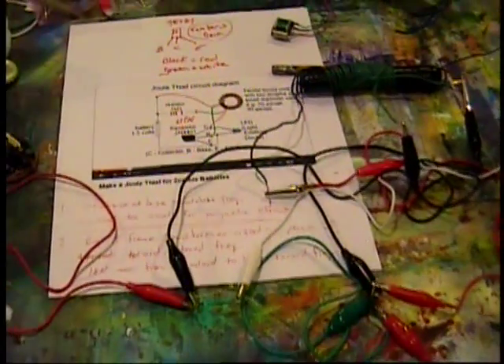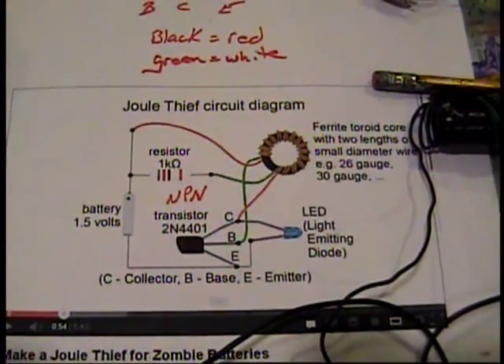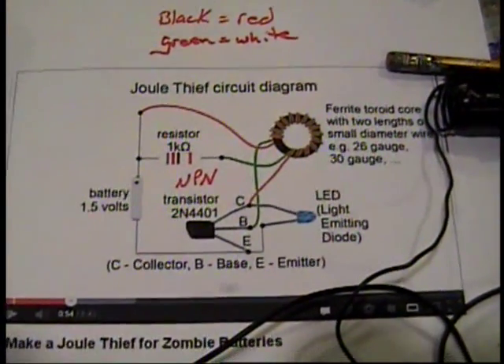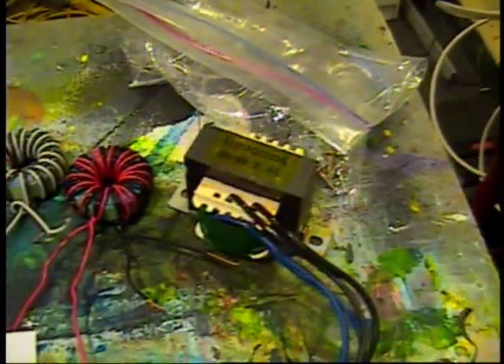This is Ron down in the basement. I have been working on some circuits to amplify voltage and I've been playing around with different types of transistors and transformers, hand wound.